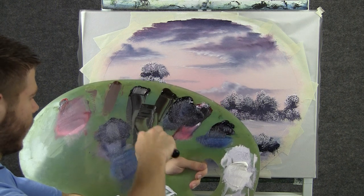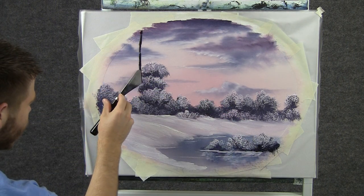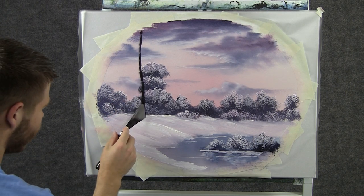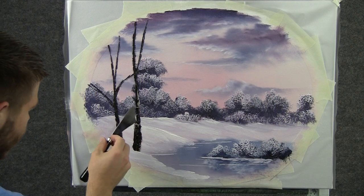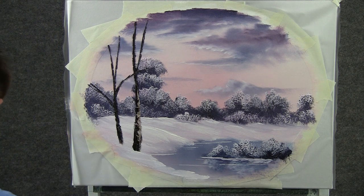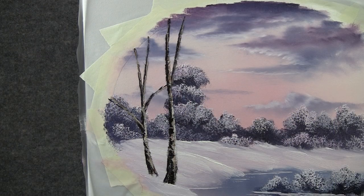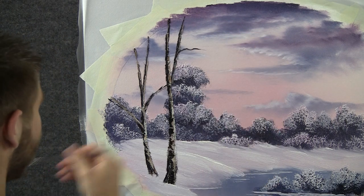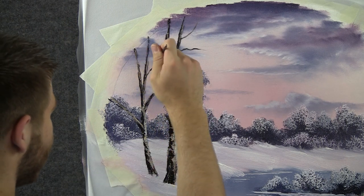Now with the knife and some brown, we can drop in a big tree right here. Let it come right down the painting. Now with a little bit of brown and white, we can highlight this tree — just touch and pull it around. A little bit on this one too. Now with the script liner, we can add some nice limbs up here. Just drop them right on, maybe a few on this tree.